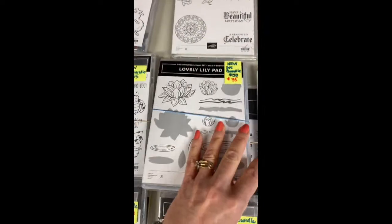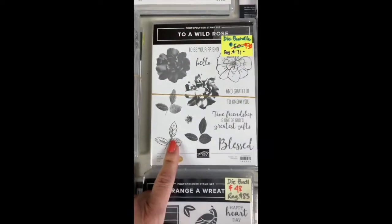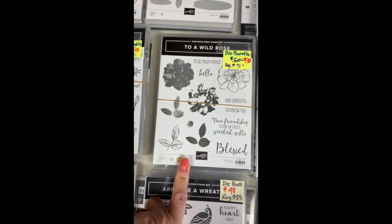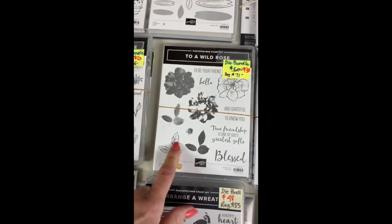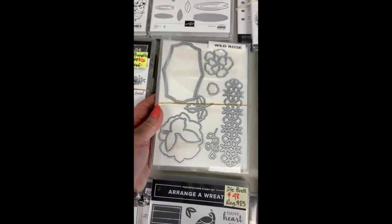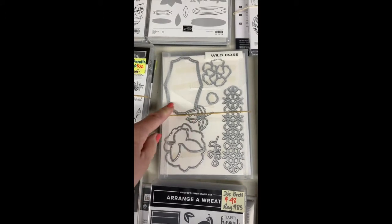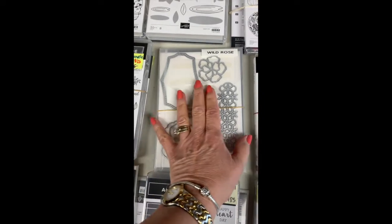Lovely Lily Pad — here's the bundle. I had the stamp set over there, and this bundle is only $35 — a great deal. This is new, never been used, and it's a photopolymer one. Then A Wild Rose — I use this one over and over and over again. If you have this in your stash you know it's great for two-step stamping, but even just for coloring in the rose on its own, plus the leaves and great words. It's only $30. Here are the dies that go with it — I use that label a lot, it's a great size.